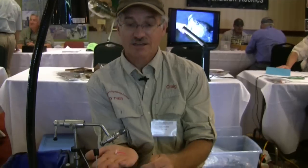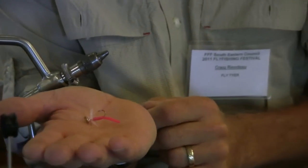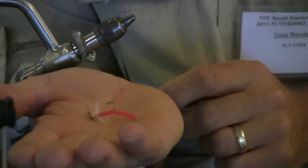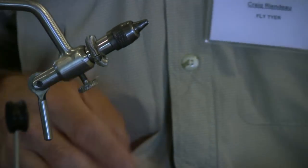Hi there, I'm Craig Riendo, fly designer with Randy's Flies, and I'm here to show you my newest creation. It's called the Wee Willie Wiggler. It's a pretty simple little fly, but it catches just about everything that swims. It's designed for bluegill and crappie, but I've been tearing up trout on it too. So let me tie you one and you can go out and give it a shot yourself.